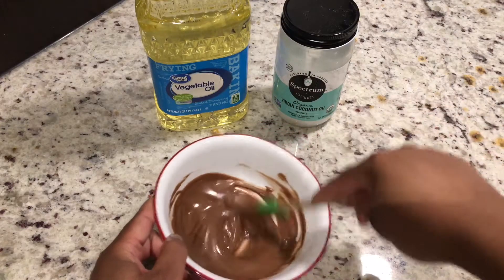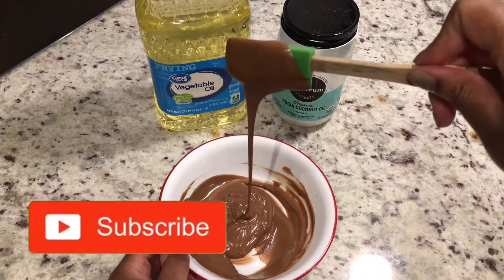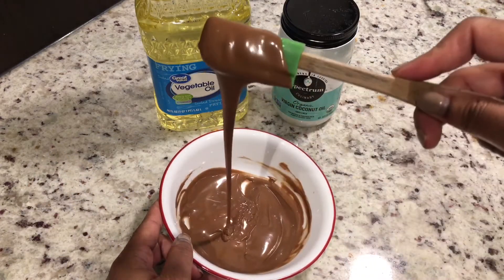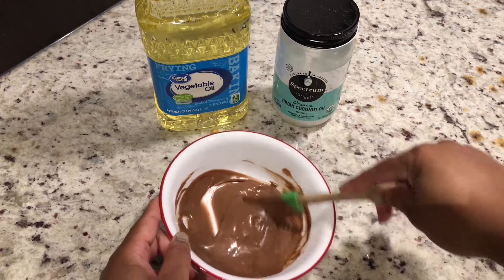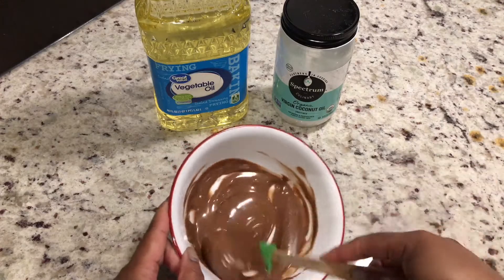Hey guys, welcome back to my channel. If you are new here, go ahead and press that red subscribe button and make sure you turn on those post notifications so you know when I upload. Today we are going to see if vegetable oil will thin out melting chocolate. Stay tuned.